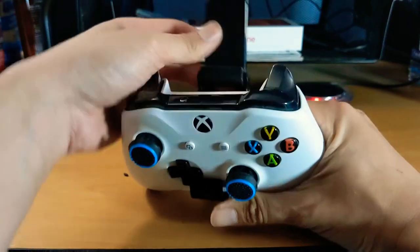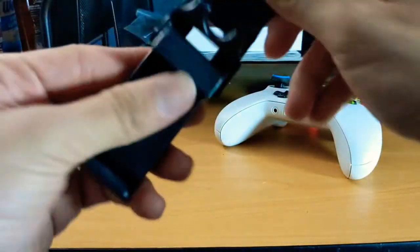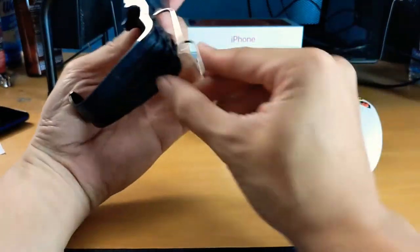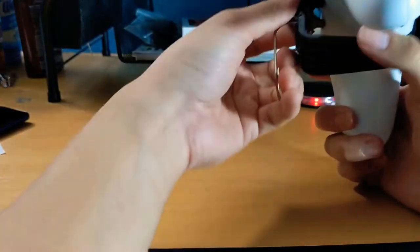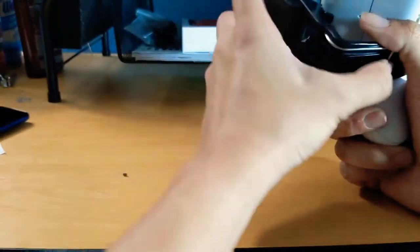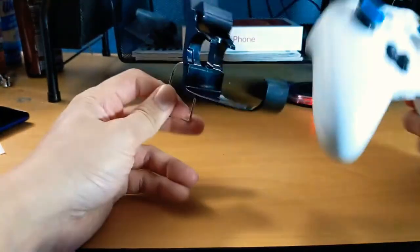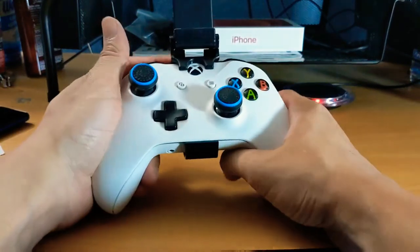The phone holder mount is supposed to go up here, so I wonder if this can come off. This just kind of opens and closes. It does have a little clip down here as well, so I'm thinking this clip connects to something on this side. I'm not a hundred percent sure what this little clip is for, but I guess we're going to find out.